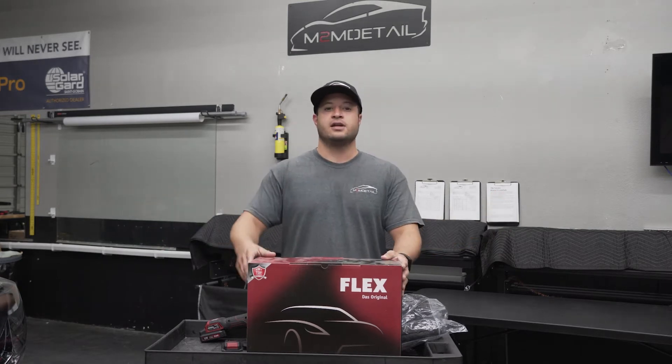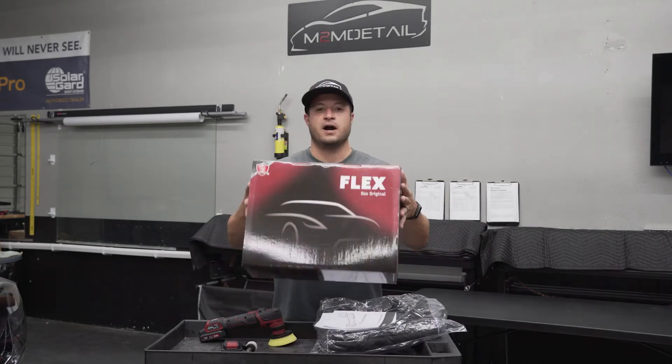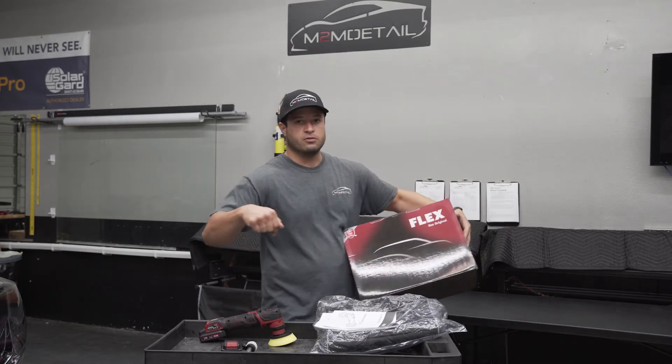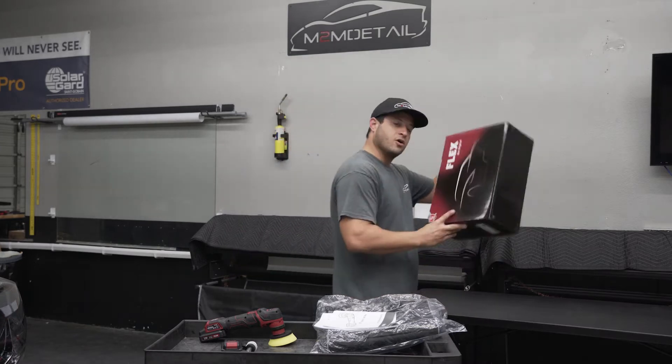As always, guys, thank you for watching — please like and subscribe. I'm going to get more content out there for you. The polisher is about $4.19 to $4.29 when I bought it. I'll put some links in the description for Amazon and some other websites where you can buy it.